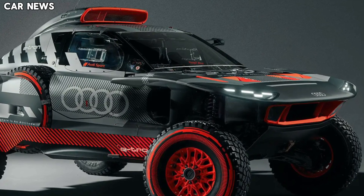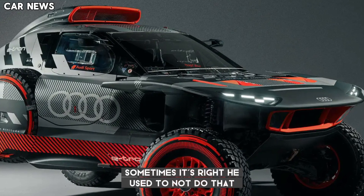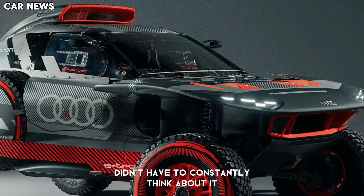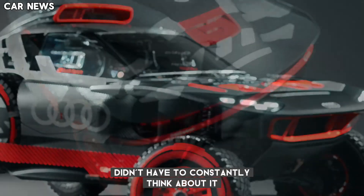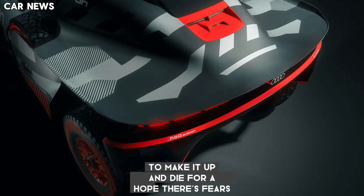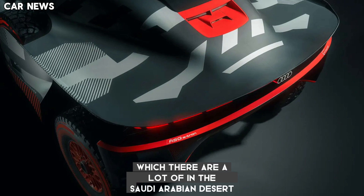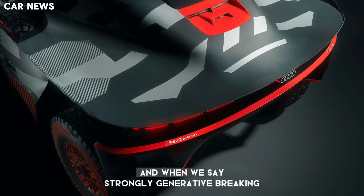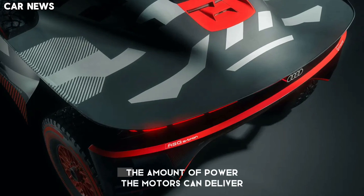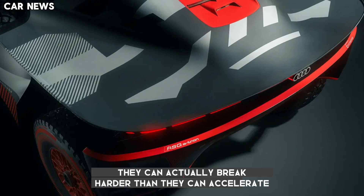The RSQ e-tron's electric powertrain also has benefits in terms of driving. The instant-on torque at any speed and strong regenerative braking means drivers don't have to constantly think about where they need to be in the rev range to make it up a dune, or hold their speed steady down a rocky decline — and there are a lot of those in the Saudi Arabian desert. When we say strong regenerative braking, we mean it — because Dakar limits the amount of power the motors can deliver, they can actually brake harder than they can accelerate.